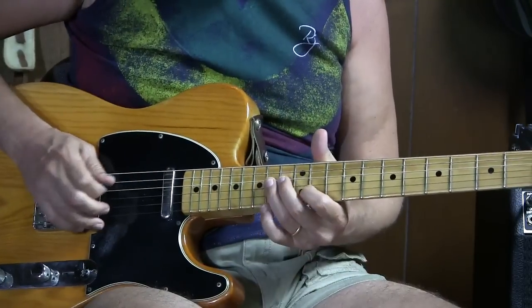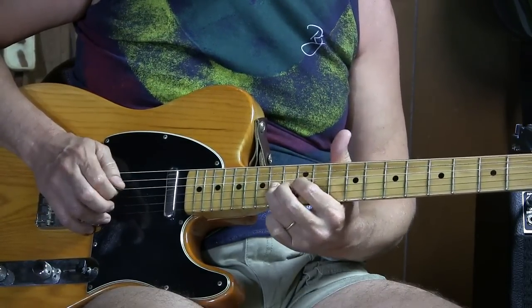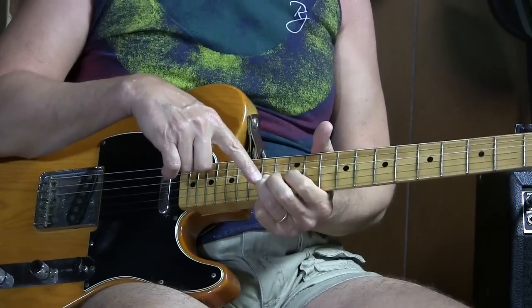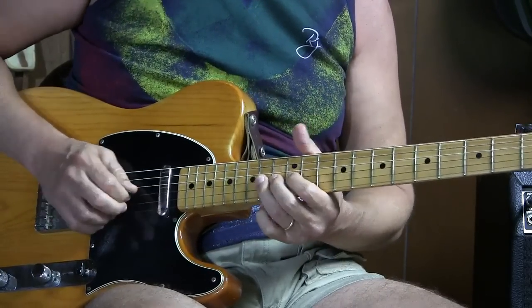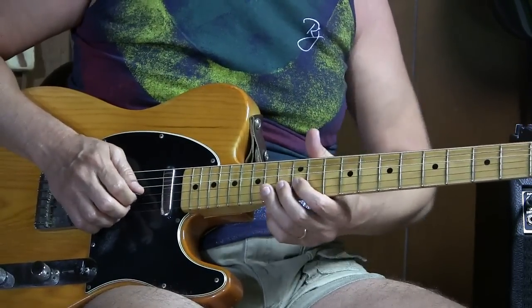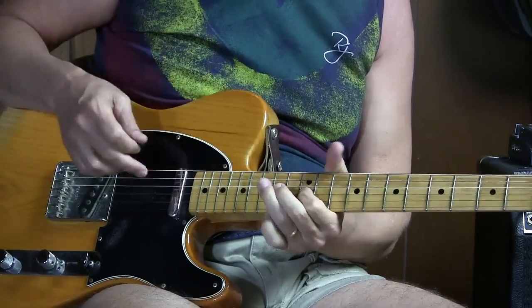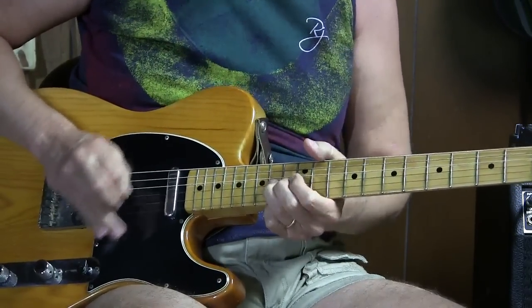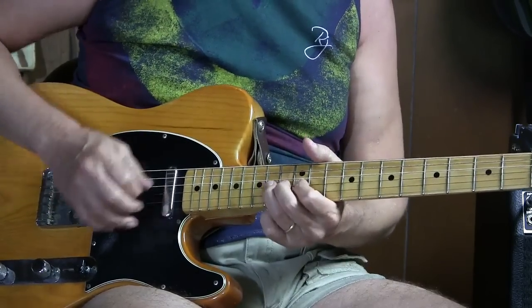Part five: go to the third string twelfth fret and hammer on to the third string fourteenth fret with the third finger. I pick it multiple times. You can kind of add a trill if you like when you get here — it sounds nice. Or you can put some tremolo picking in instead. When you get to part five, you can kind of do your thing.